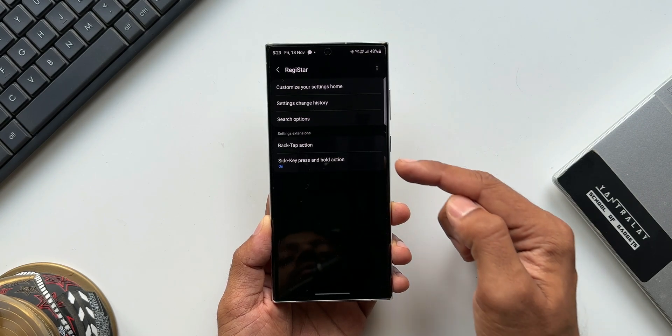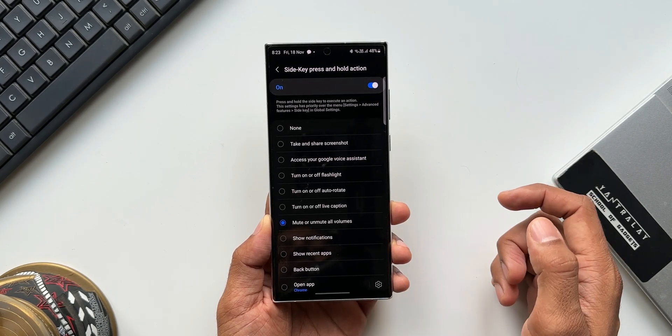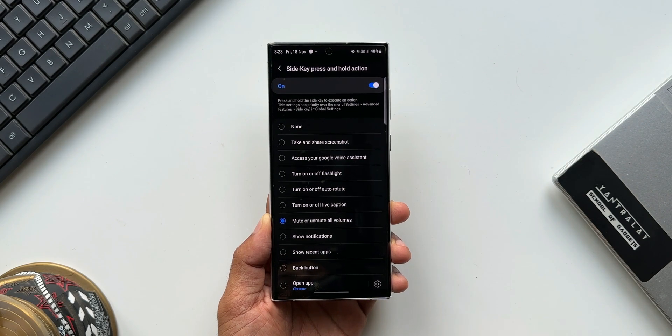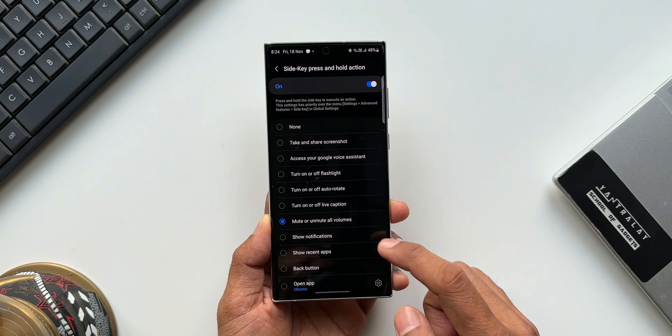Let's open this module. At the bottom we can see an option called 'Side Key Press and Hold Action.' Tap on this and turn the feature on. We get a list of actions that can be executed by pressing and holding the side key. In this video we're focusing on using the power button to mute or unmute — select the option 'Mute or Unmute All Volumes.'